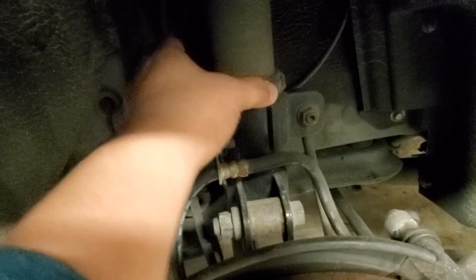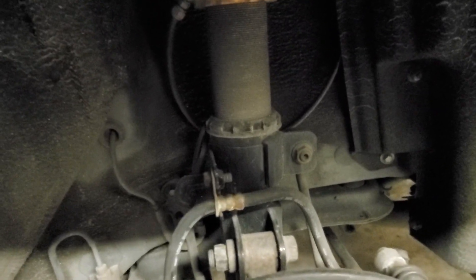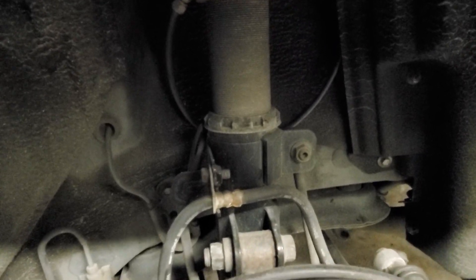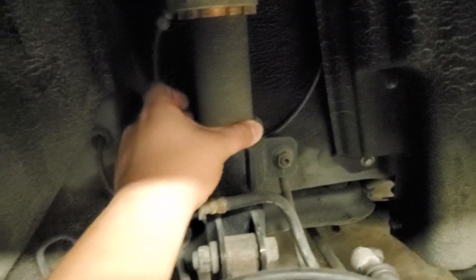I've been on air suspension for a year and had about three instances where something broke, all due to installation mistakes. One instance: I didn't tighten this collar all the way. Over time it loosened and the bag started turning, which moved the line toward the rim. When I hit a bump the rim and the line rubbed together, causing the line to get a hole and air me out. Double-check everything is tightened during install.